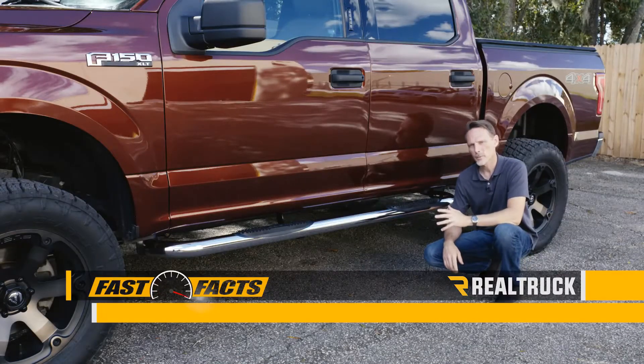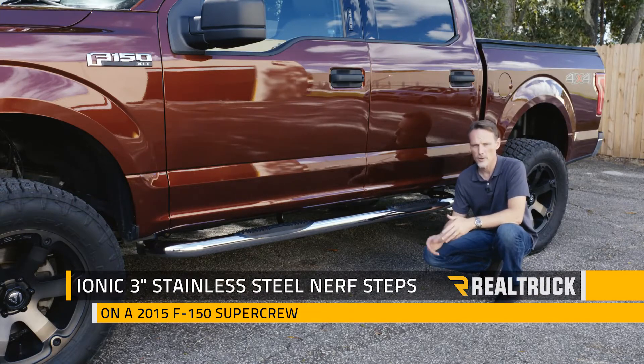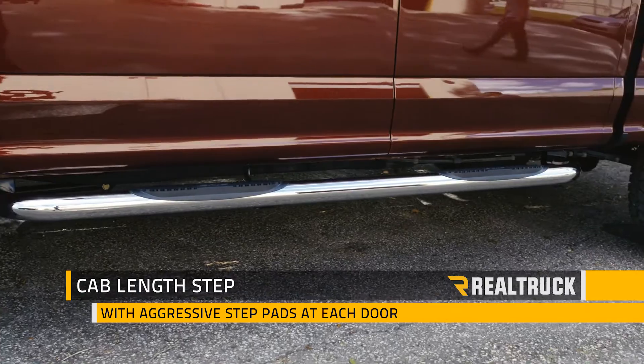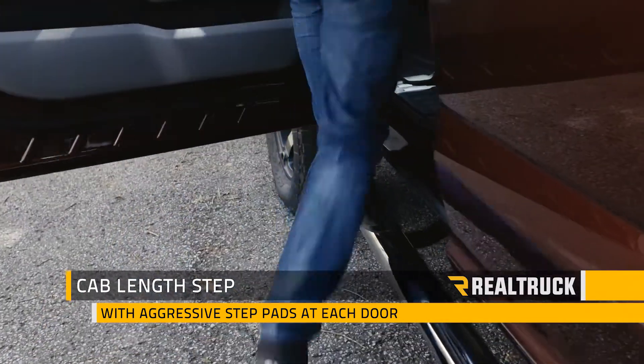Hi, I'm Todd Henderson. Check out the 3-inch stainless steel Nerf step from Ionic Automotive. Now this is a cab length step. It's composed of 304 stainless steel and it's got an aggressive step pad at each door.